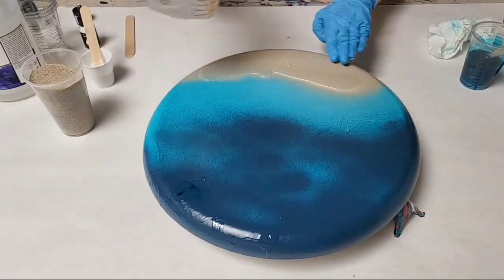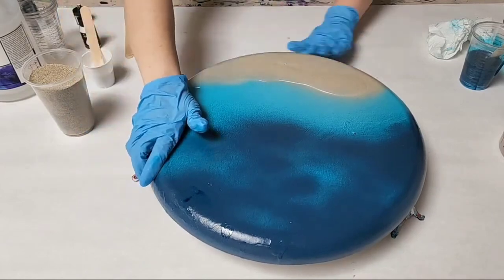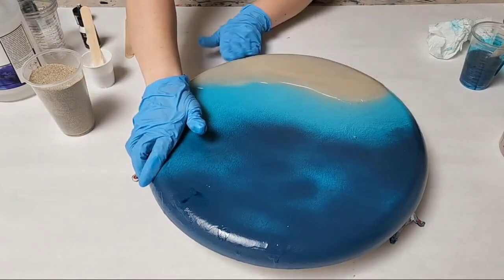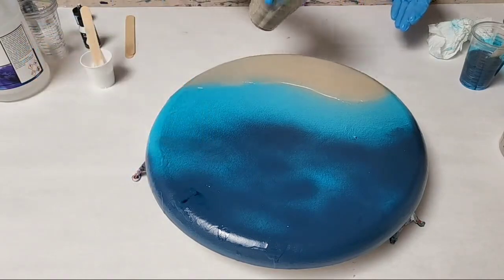Hey guys, Mixed Media Girl here. Today I have a really fun project for you. This is a resin ocean piece — it's actually a round canvas called a Convexo canvas.